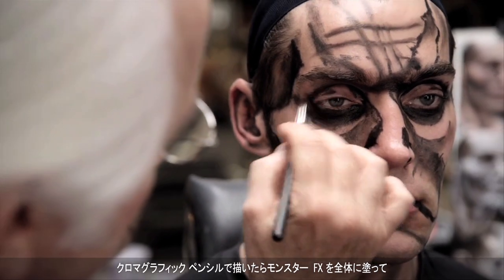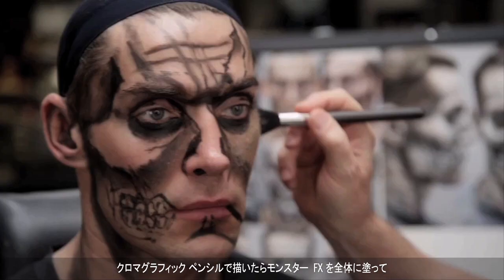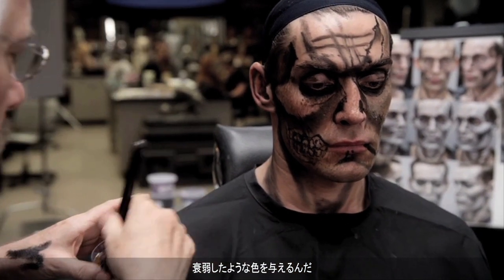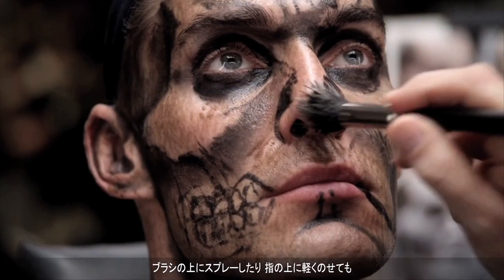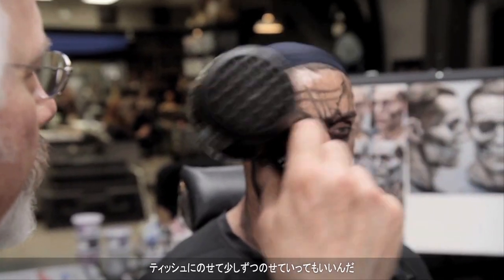After I sketched it out with the eyebrow pencil, I put on the monster effects fluid all over. I gave it a broken-up kind of color — it's a cool thing. You can really do a lot with it: you can spray it on with a brush, flick it on with your fingers, or put it on a tissue and just blob it on.